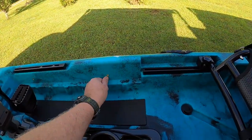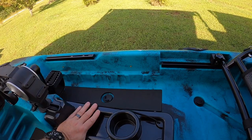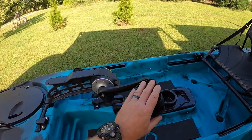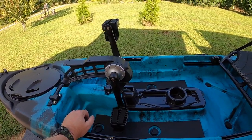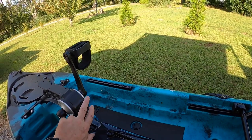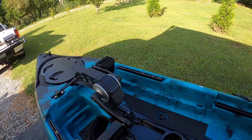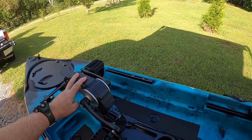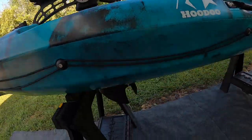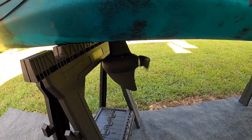Inside the kayak you'll notice some mounting brackets — those are for adjustable foot pegs if you want to use those instead of the drive unit. The drive unit is pretty smooth; I've seen this drive unit on other kayaks like the Slayer. There are also extra mounting holes top and bottom so you can actually put a rod holder out here and bolt it down. As you can see, I'm stroking the pedals and you can see the prop turning underneath. It has a nice long skeg protecting the prop, and the prop is interchangeable — if you break one you can put a new one on.